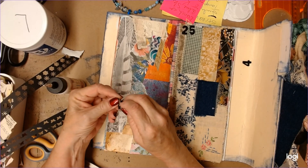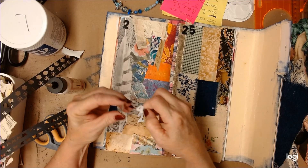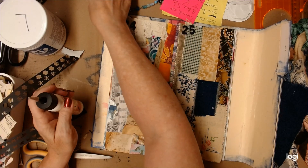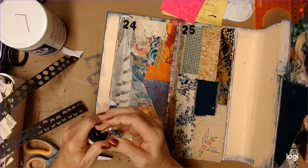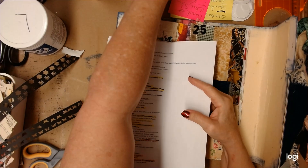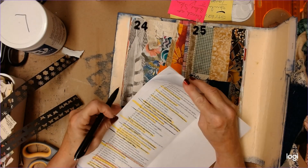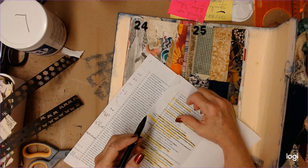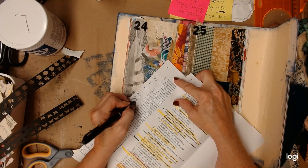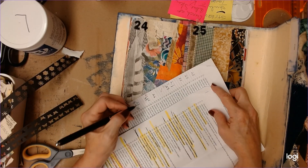Now let's put our numbers on here. This was number 18 — fill a page with scraps too small to keep — so number 18 is page 24. And the other one was cover a page in small fabric pieces, that was prompt 32, and we did it on page 25.